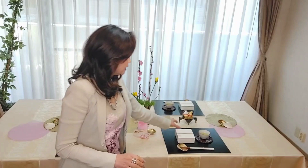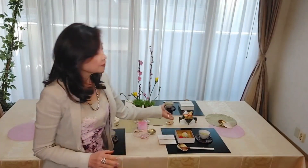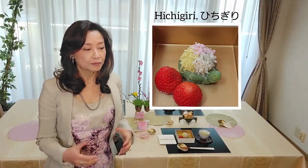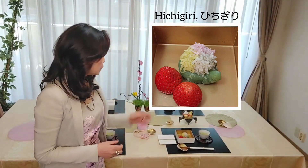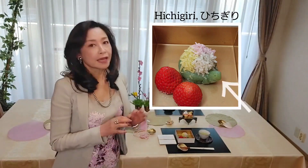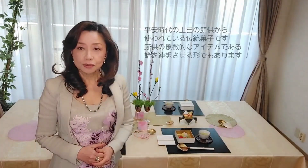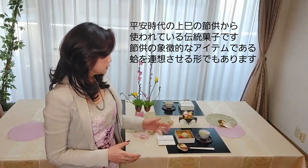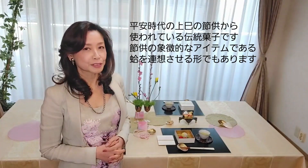Please look at today's sweet. This is Hichigiri — a very unique name. It comes from the verb Hikichigiru. You can see this part as a torn mark. This is the most traditional and oldest confection for Hina Festival. And the shape of the sweet is a clam shell, which is a symbol of the Hina Festival.